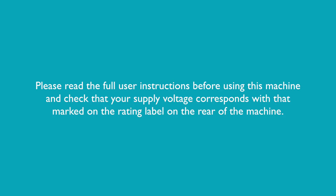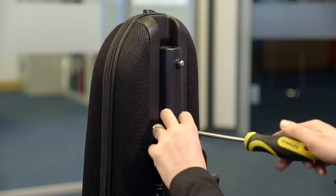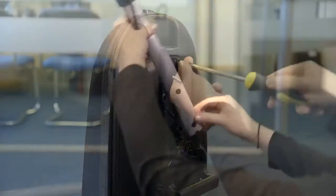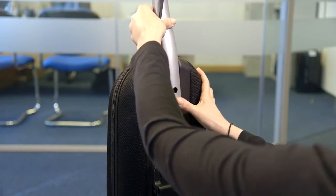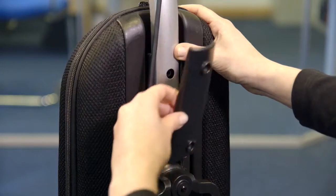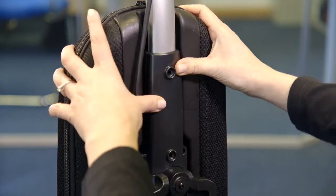Remove the handle bracket by removing the two screws. Place the handle onto the back of the vacuum, aligning the two holes. Place the handle bracket back into position and secure the two screws.